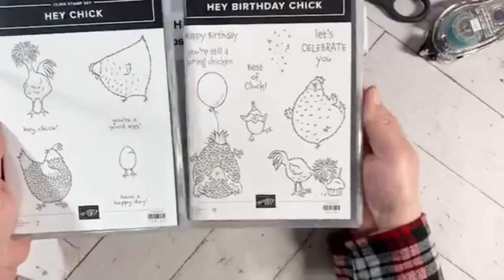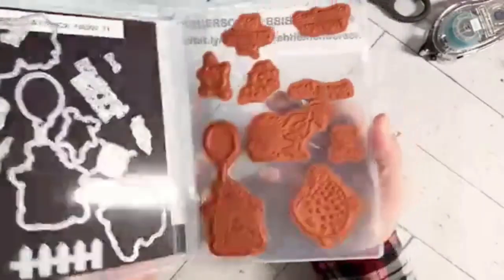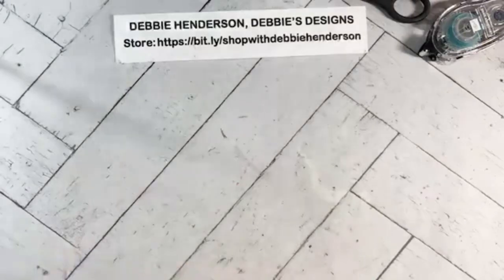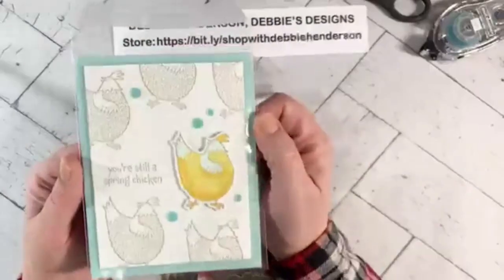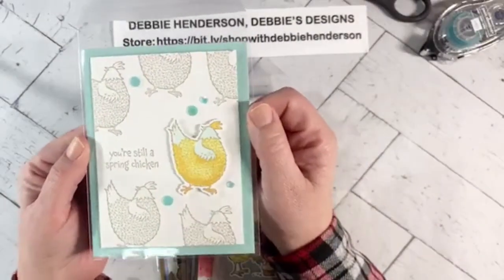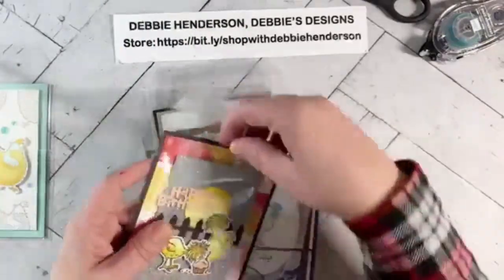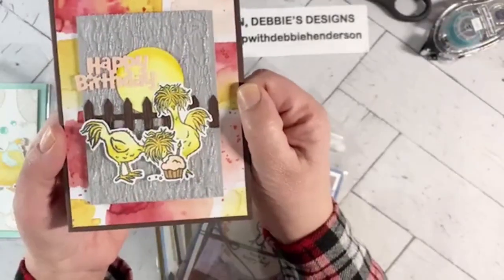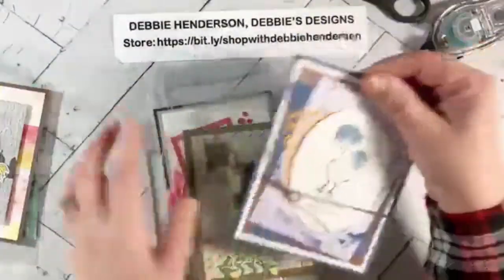There are additional dies beyond the stamped images, and we're also introducing a new stamp set to go with the first one — the Hey Birthday Chick. It has the same chick images but doing something different, with coordinating dies as well. I featured this stamp set on my blog for a whole week and posted samples on Facebook. I'm going to go through the seven days of cards I made — this was the first one. I used metallic mesh ribbon as a background on this one, which I think is my favorite.